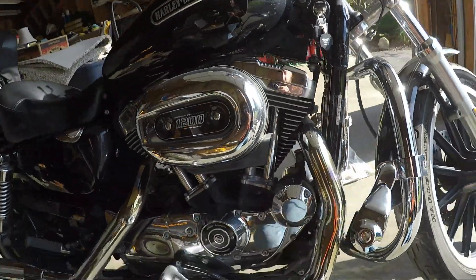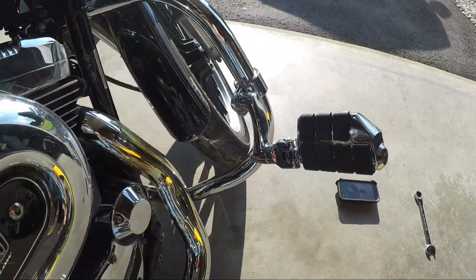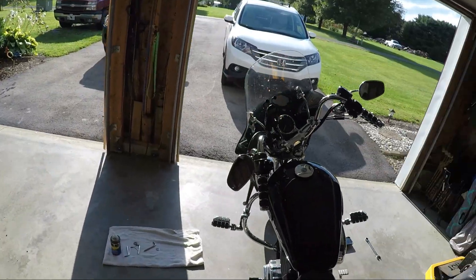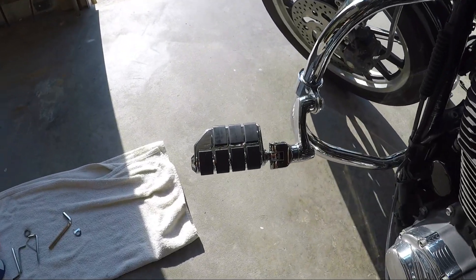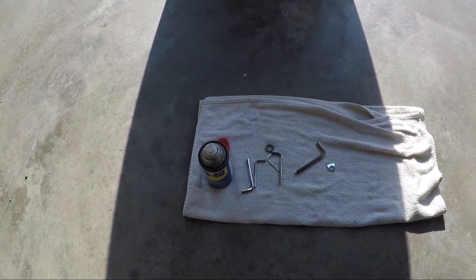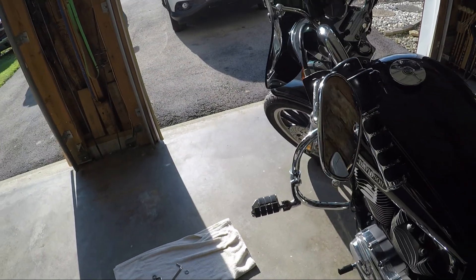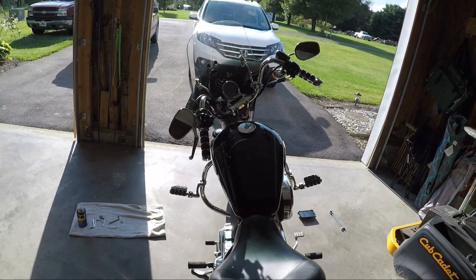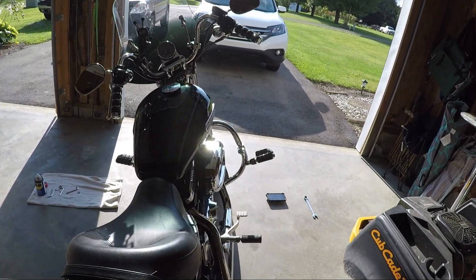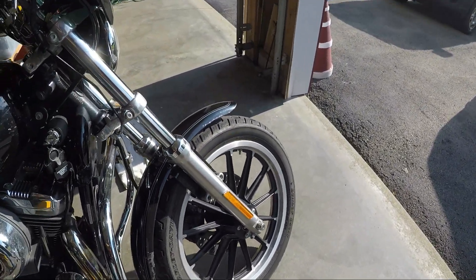There you have it, folks — this is what they look like completed. The other side is the same way. Like I said, there were five Allen wrenches they gave me to put this on with. Everything looks good. Make sure everything's tightened up. Looks like I may need to do a little bit of adjustment height-wise on one or the other, but we can go ahead and do that and then we'll test it out.